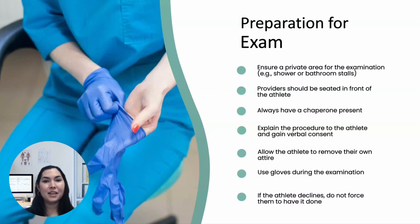If the athlete declines the exam, respect their decision and do not force them. It's important to document the refusal appropriately.